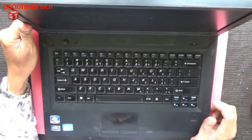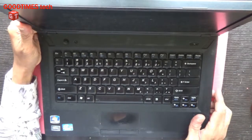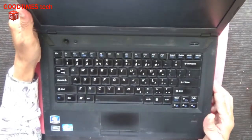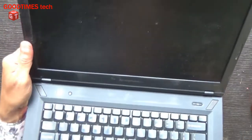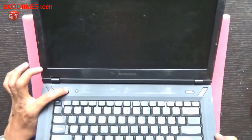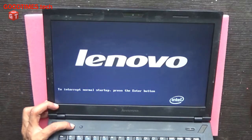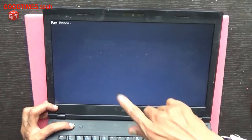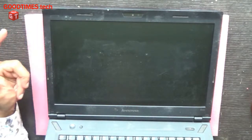Hello everyone, I am James and you are watching Good Times Tech YouTube channel. Today let's see what's the problem with this Lenovo E40 laptop — it is showing a fan error. You can see I have switched it on and as you can see it is showing fan error, so let's see what's the problem with this.